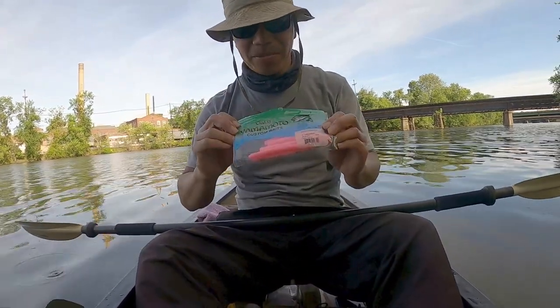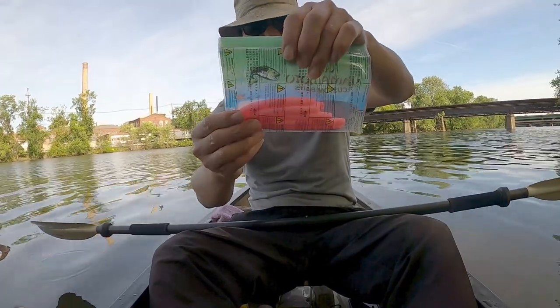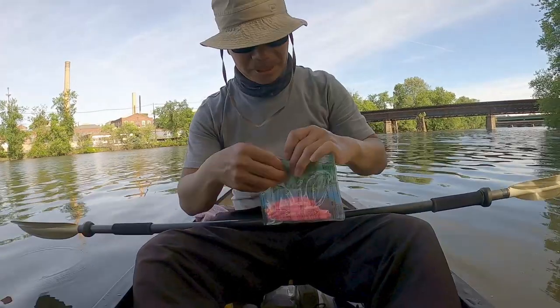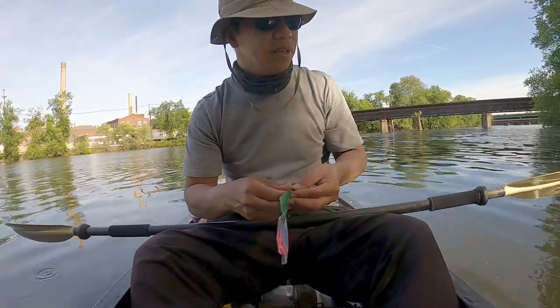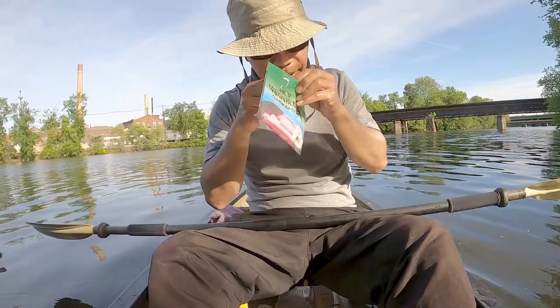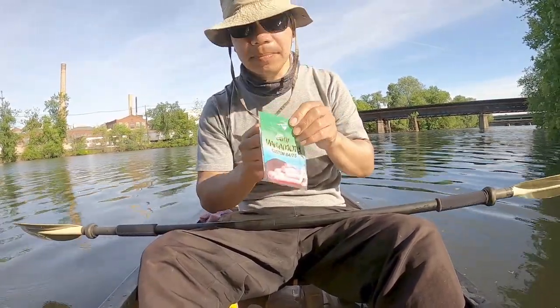It's the Gary Yamamoto Senkos — this color. It is bubble gum. It smells like bubble gum too. I almost want to chew on it, aside from the smell of smallmouth bass on my hand. It smells like bubble gum.